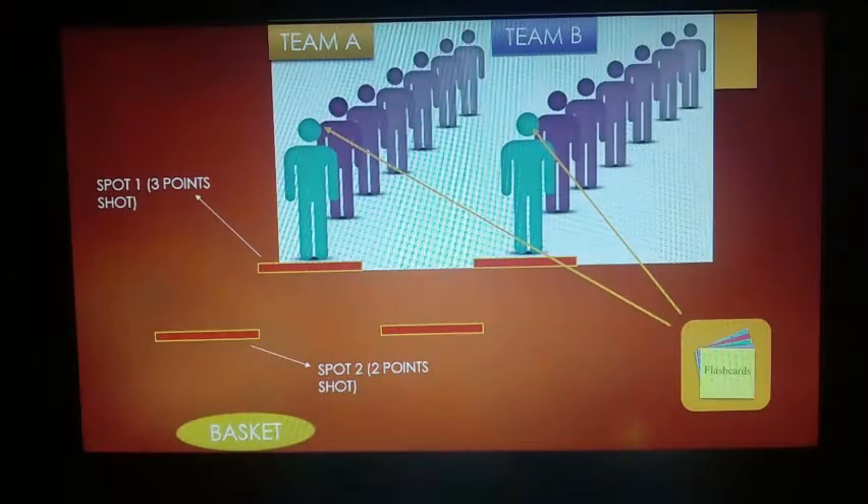To play this game, there should be at least two teams. Each team is in a queue in which students will do shots one by one. Let's say there are two teams: team A and team B. As you can see, the basket is in the middle, which they will throw the paper balls into.